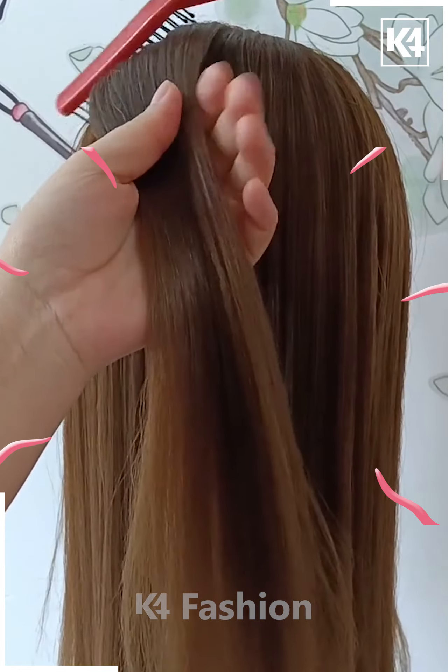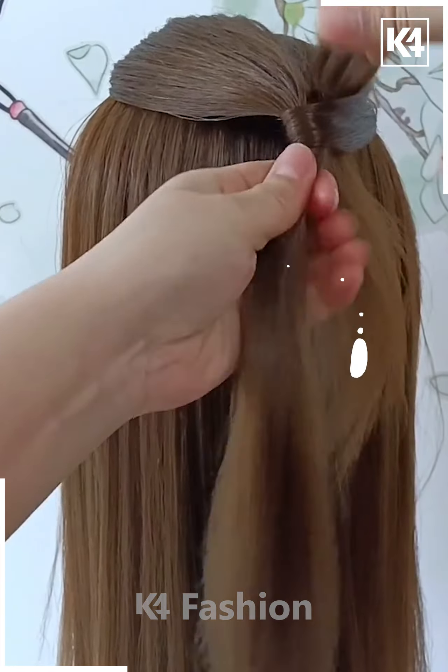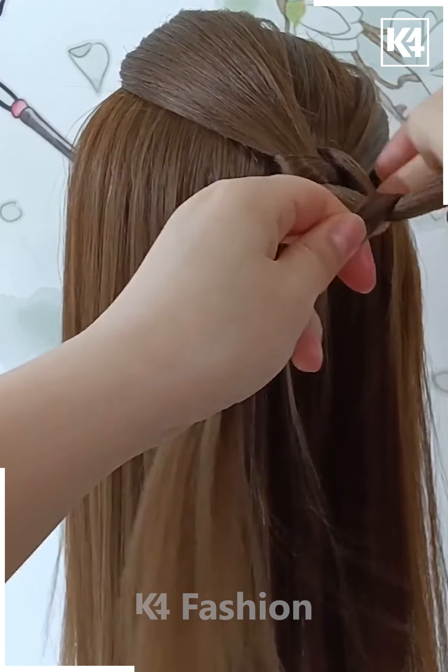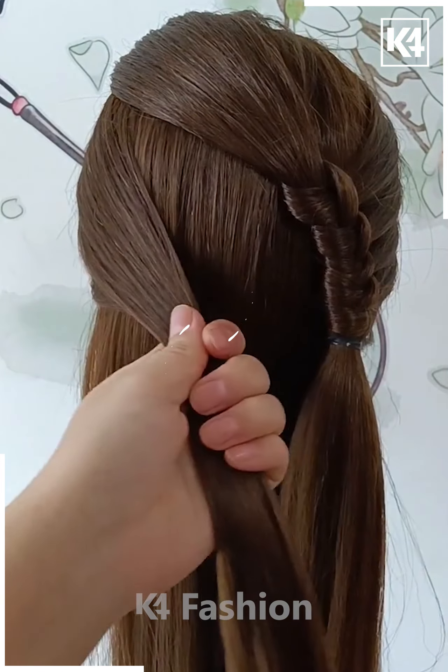For our next hairdo, take a section of the hair from the left top side and then using a comb, tie it into place. Now, take some hair from the right side as well and then knot it along with the left side of the head. Once you knot it, come to the bottom and once again form another knot.